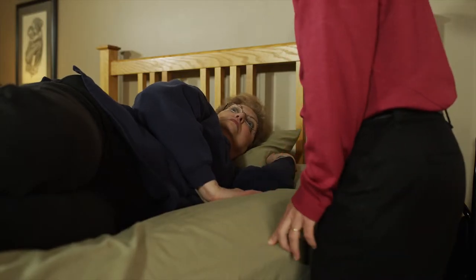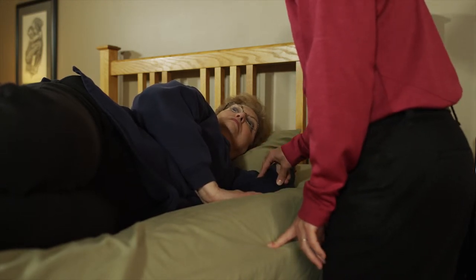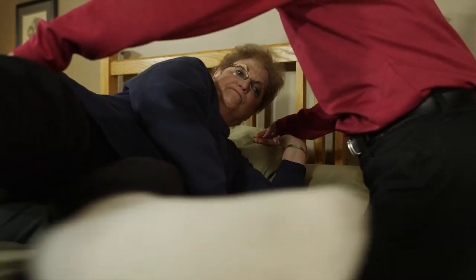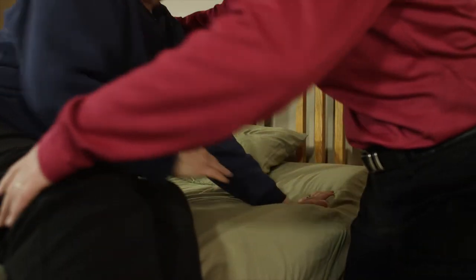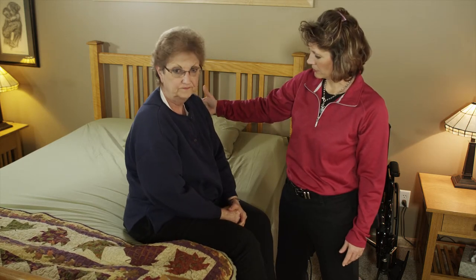If there is no powered bed, ask the client to assist in sitting upright by pushing up with the top hand and with the lower arm. Lower the legs over the edge of the bed as they do this. Continue to assist by pushing or pulling against the lower shoulder.